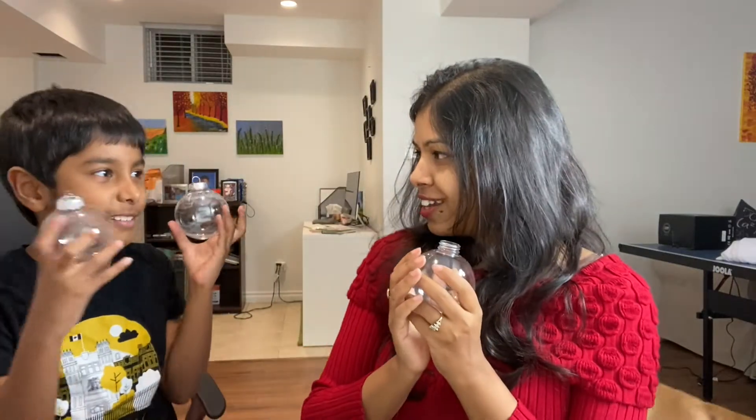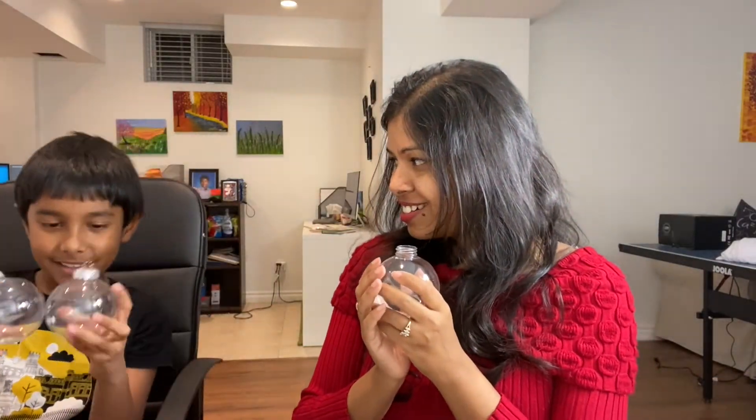Are we ready? Shall we get started? Yes, let's go! So the theme we are trying for our Christmas tree is blue, and we're trying to make some bluish ornaments — it might not be totally blue but we'll try to keep the blue theme.